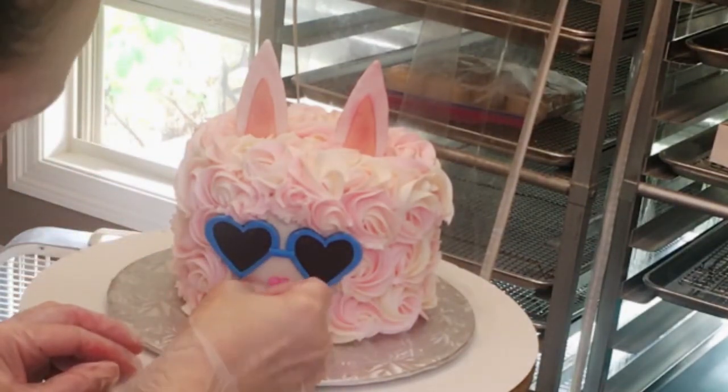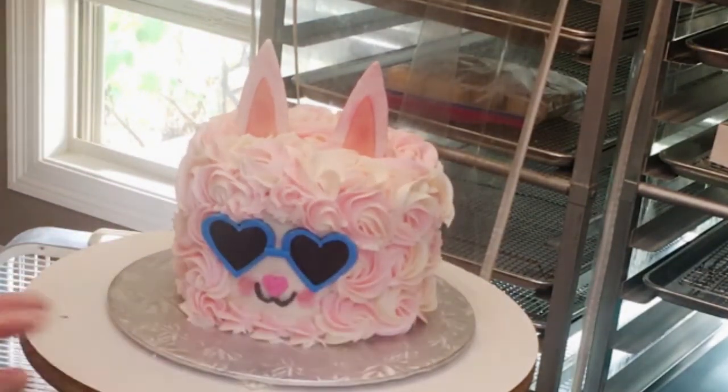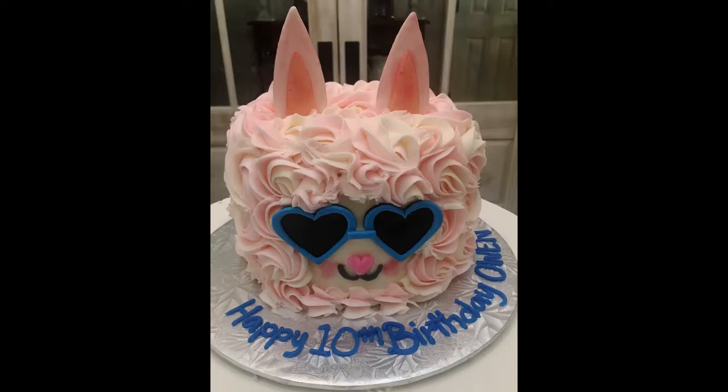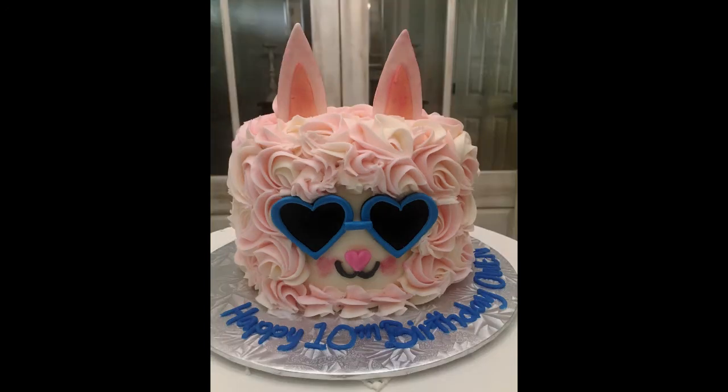The icing needs to be completely crusted over before you apply that dry brush to the cheeks, or it will mess up your icing and leave little puncture marks. That's pretty much it — it's a super cute and simple cake. This trend started with the unicorn cakes and then the llamas came out, and they're adorable. If you want to learn how to do more cakes like this, please comment on this video or email me. I would love to teach you how to start your own cake business and do these simple adorable cakes. Thanks for watching!